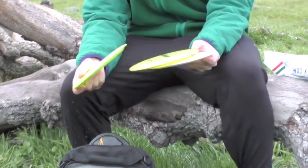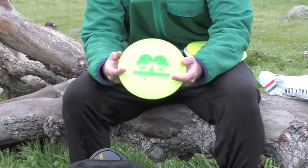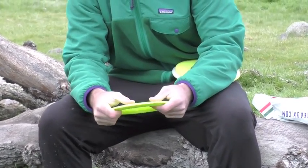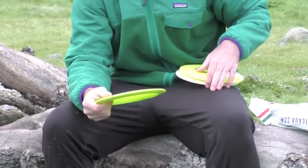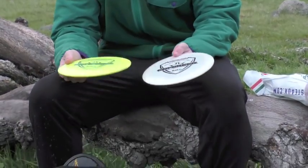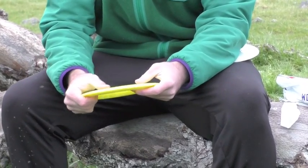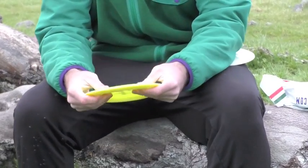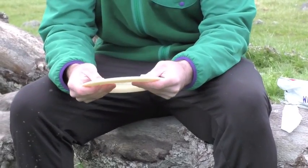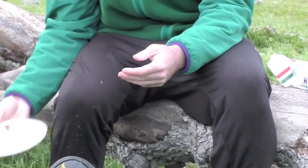For my distance drivers, I carry three Enforcers. This guy right here with the Eric McCabe stamp is super overstable. Flick hyzers, backhand hyzers. It really doesn't turn over. It's just made to go left. Next, we got two Fusion Enforcers. The yellow one's just slightly more beat up, so it goes a little straighter for a little bit longer. I throw flicks with it, backhands, pretty much everything. And this white one is brand new, so it's just a little more wind resistant with a sharper hyzer finish. But it's pretty similar to the other one.